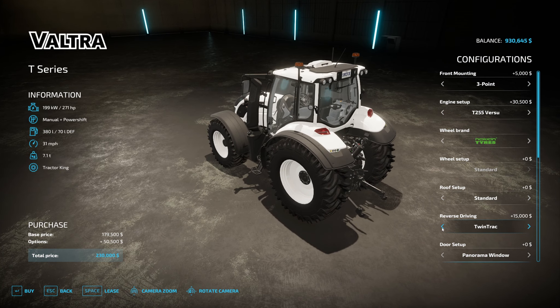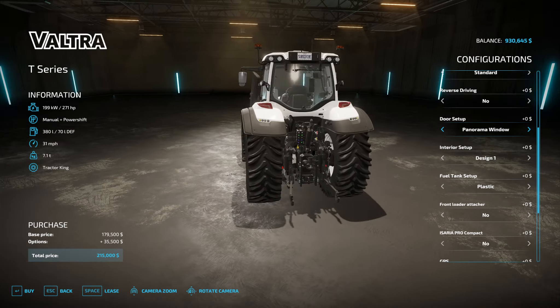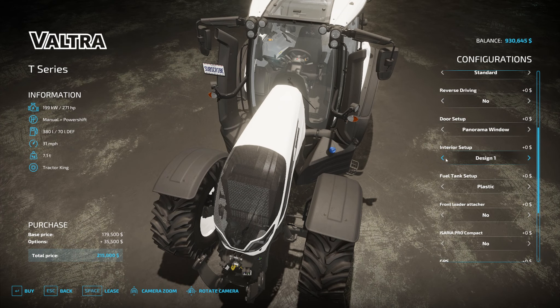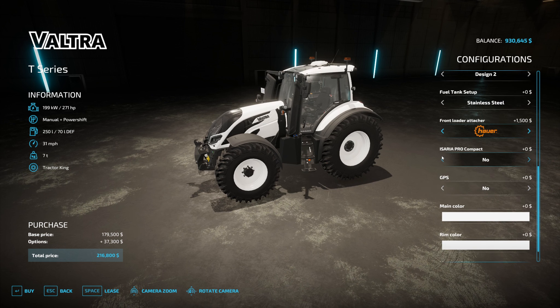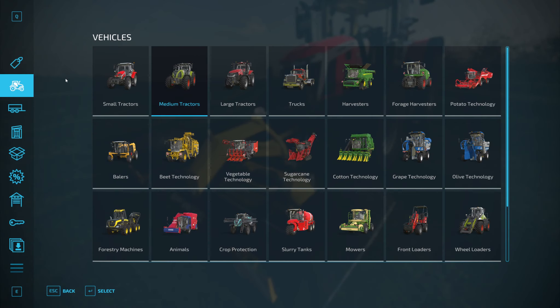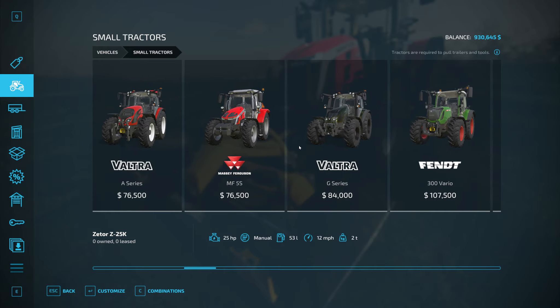I can have reverse driving on this one, second door or panorama — you might as well have panorama, interior dark or light. Fuel tanks set up — plastic or stainless steel — I'll have the front loader attachment on it so that I can use the other one. So that's two hundred and forty six thousand.